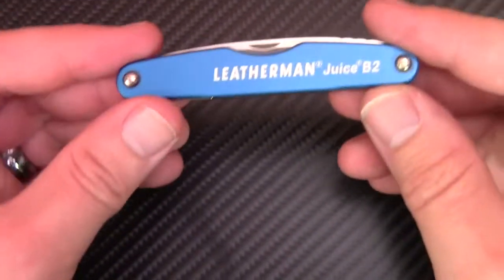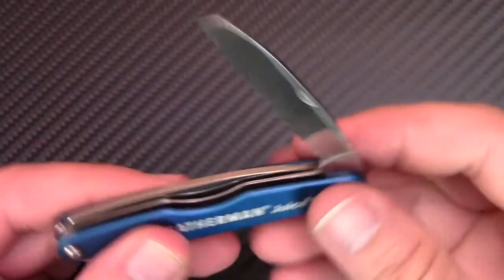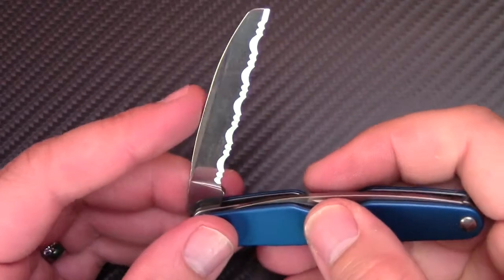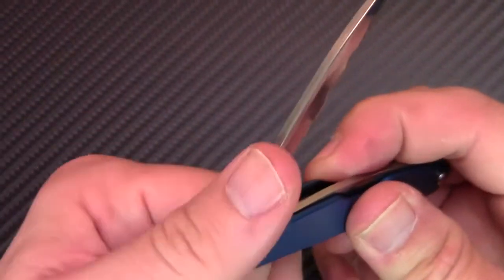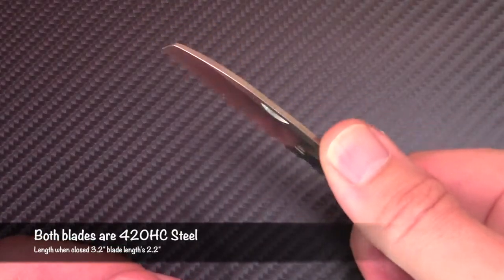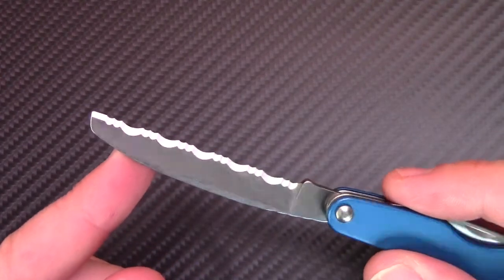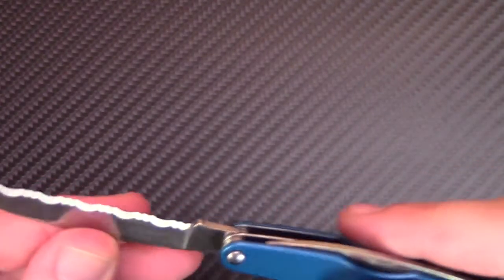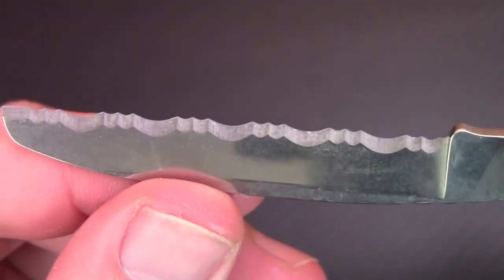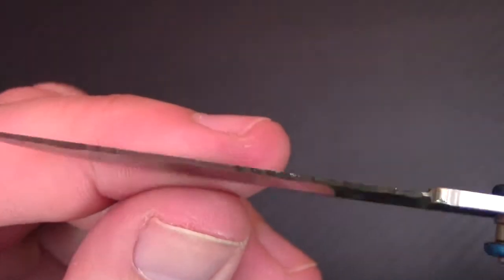Here's the Leatherman Juice B2 — this is the dual blade. On the flat serrated blade, it does have a knurled edge right here, so when you have a good grip with your thumb and you're using this maybe as a small saw, or if you're cutting through something and you need a little extra thumb grip, you have it right there, which is really nice. Super sharp — you can see how well it's serrated.